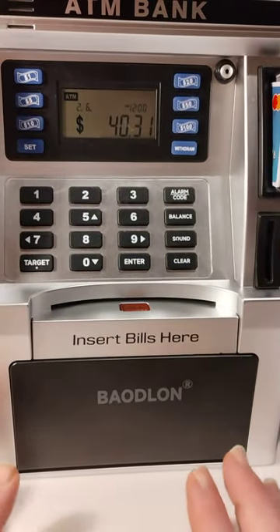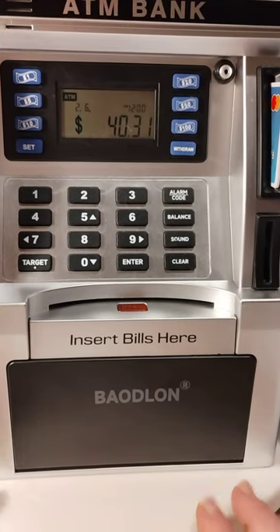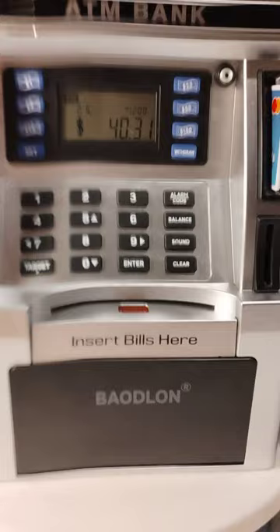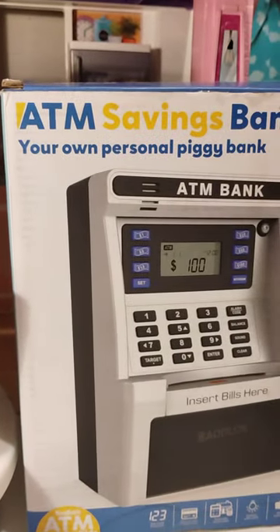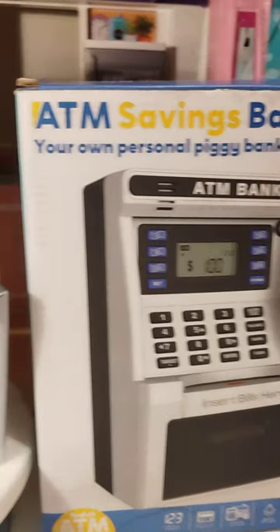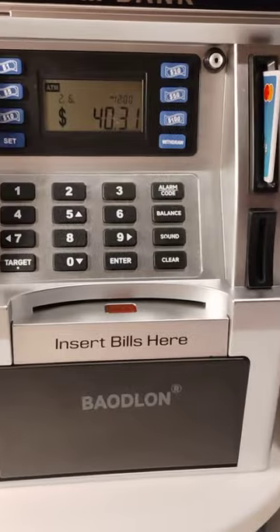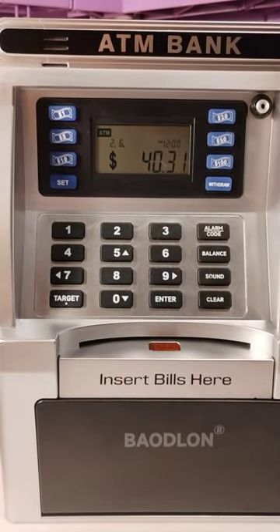I personally think this one is the best one. If you want to get it, this is what the box looks like, and this is what your little ATM looks like — it's just too cute!